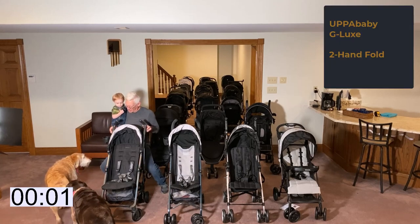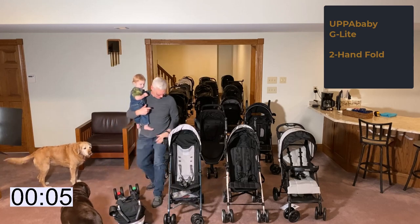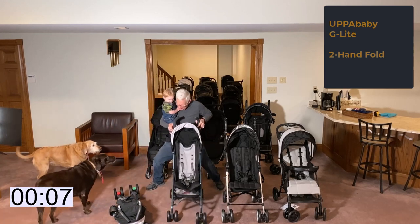It begins with the UPAbaby G-Lux and G-Lite, which are not one-hand-fold strollers and require squatting to get the baby-holding arm down low enough to pull the release clips.